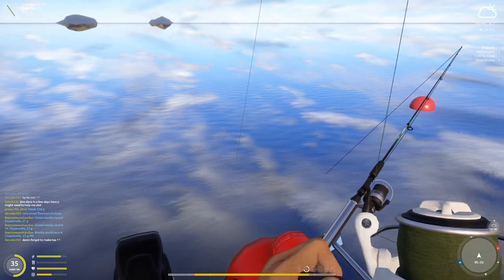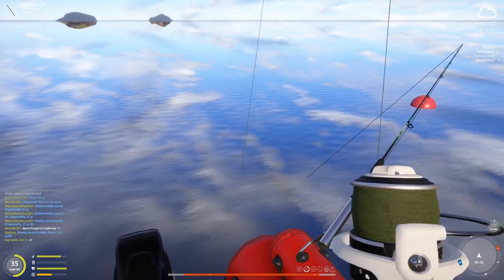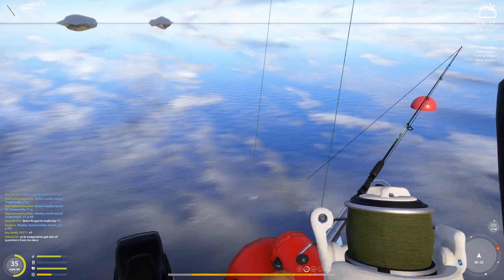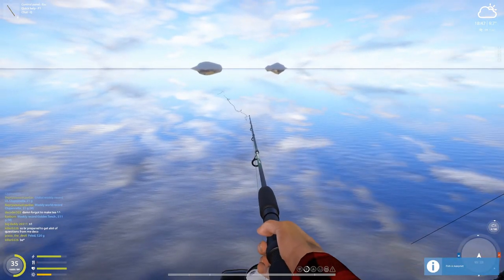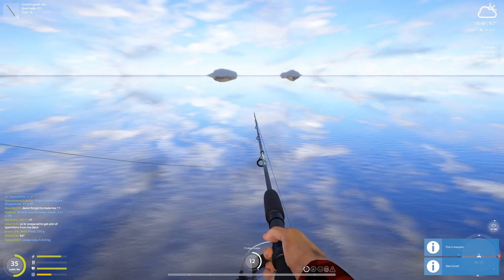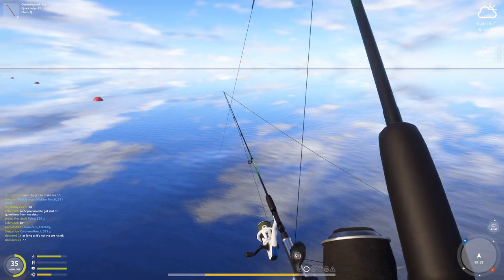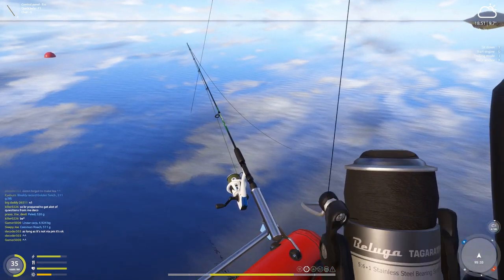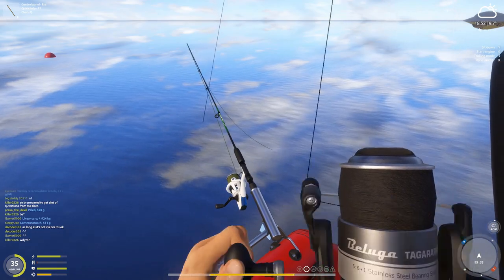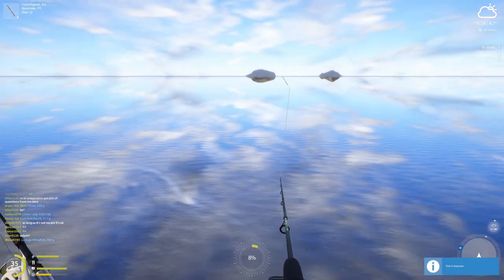Give it a shot — we got fish on both rods! Let's see what we get. Laduga, very nice. Nothing big on this one sadly, but is it going to be a marker? Yes it is — 788 gram Laduga.